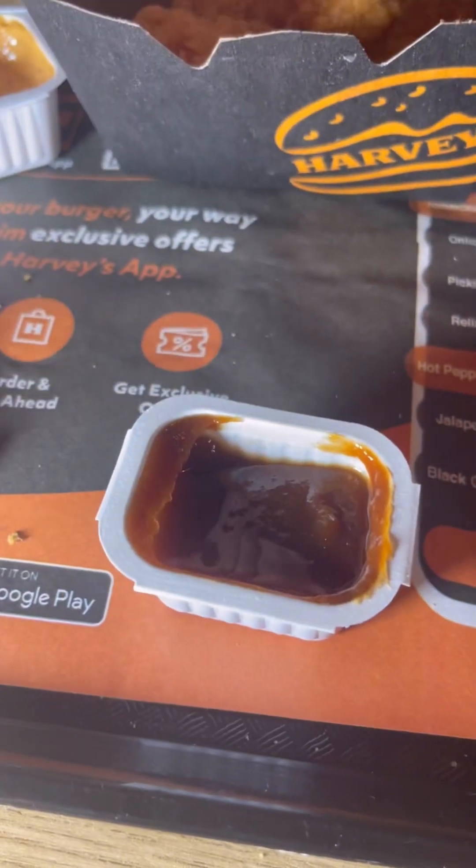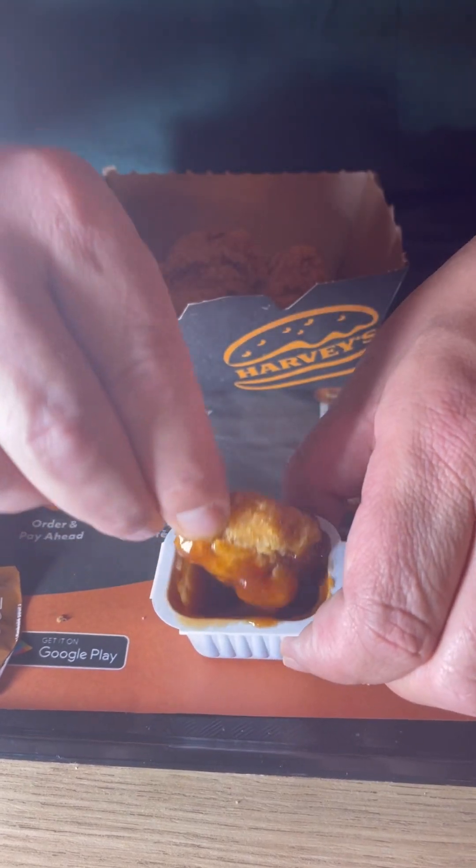All right, on to the barbecue. Just by the looks of this I'm gonna say it's gonna be like one of those bold barbecues. Oh my god, I love that barbecue! A little barbecue action — this one tastes better than it smells. Oh my god, if you love good bold barbecue sauce, this is it for you. This is a hit.